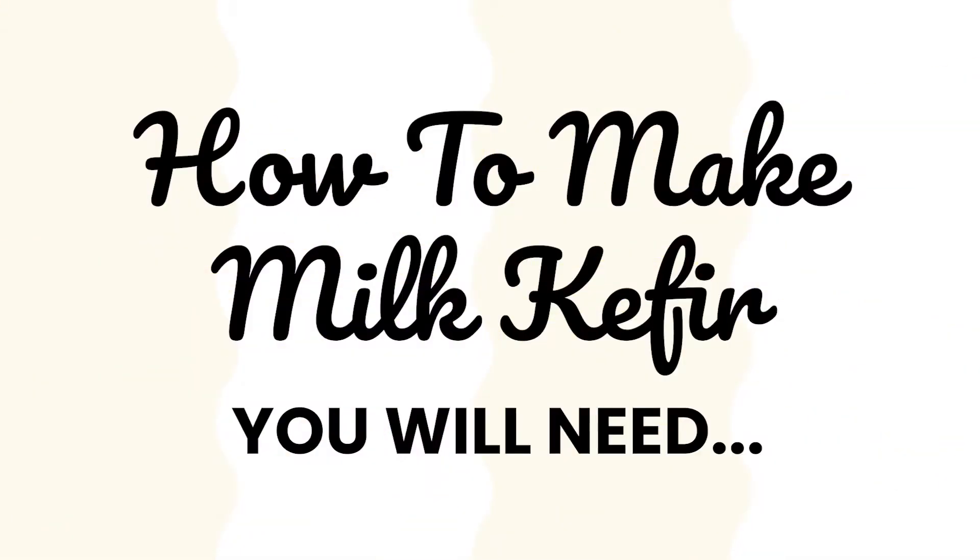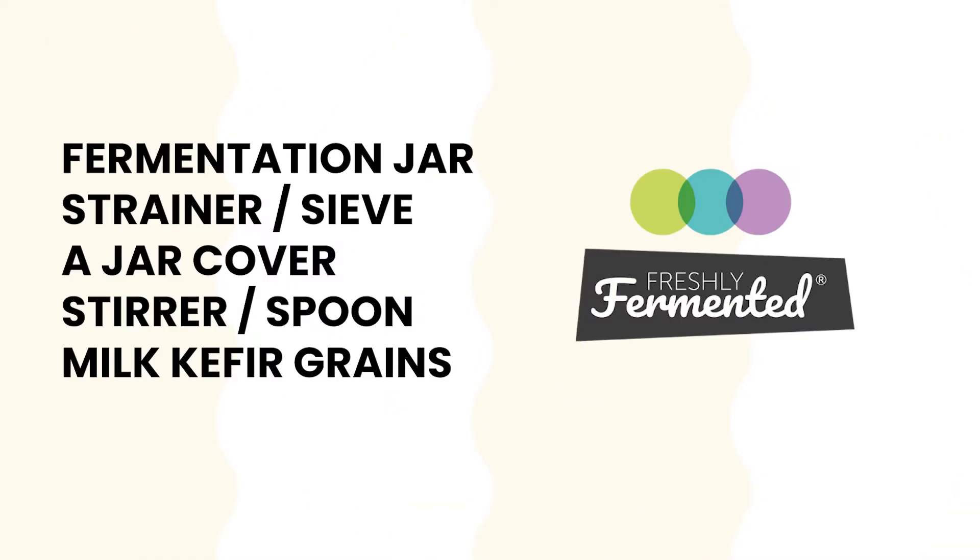How to make milk kefir. You will need a suitable fermentation jar, glass being the preferred choice, a strainer or a sieve, a jar cover — this can be as simple as some tissue held on by a rubber band or something more specific like our dedicated jar covers — a stirrer or a spoon, and some milk kefir grains.